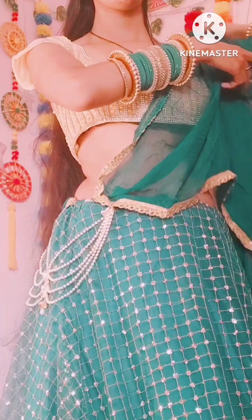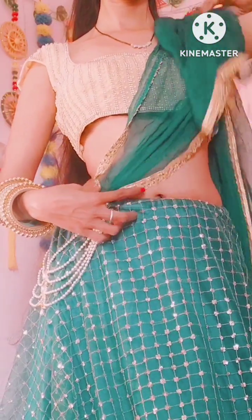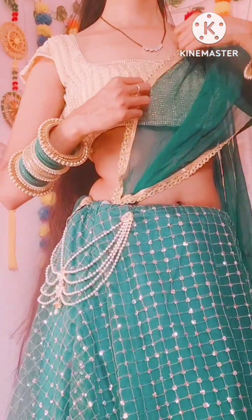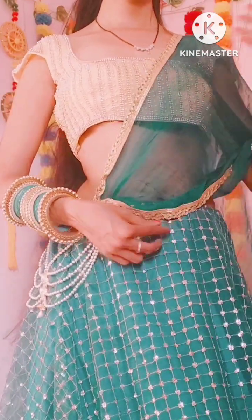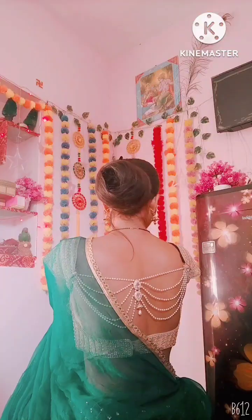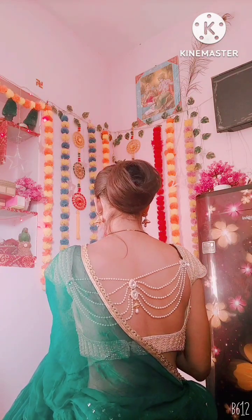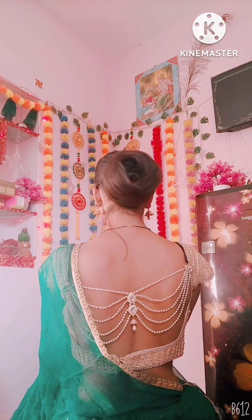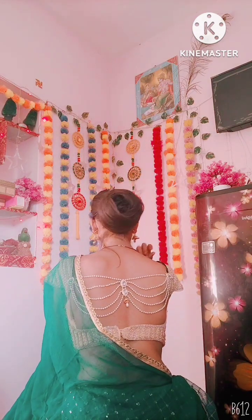I have styled some of the dupatta here. I will share dupatta styling videos with you as well. And finally, I have used it as a blouse accessory — how does it look? If you want to wear backless blouses or suits, you can try it.